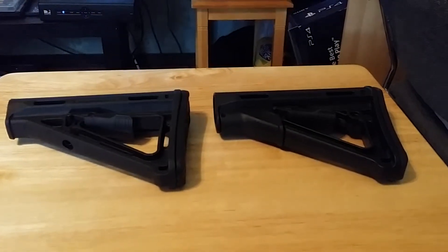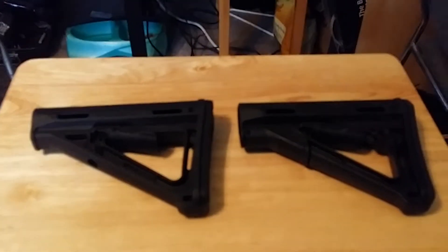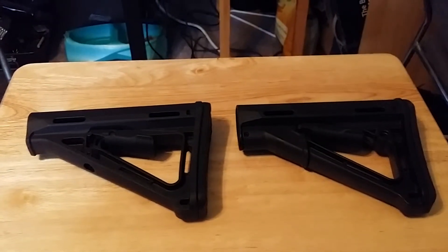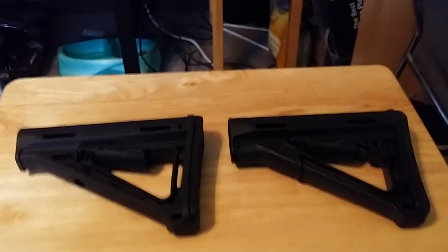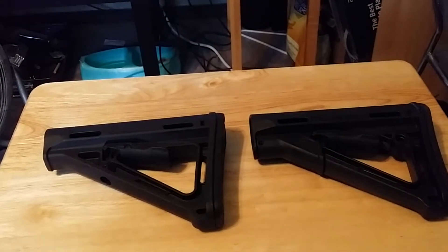This is the comparison video for a Magpul MOE versus a Magpul STR stock. First we'll go to the MOE, which is the basic stock.